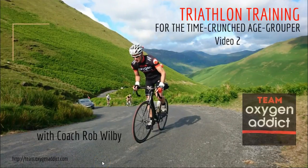Hi there, I'm Coach Rob Wilby. I'm the head coach here at Team Oxygen Addict. Thanks very much for checking out this, the second video in our series on triathlon training for the time-crunched age grouper.